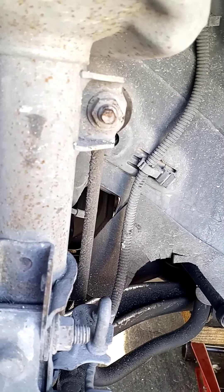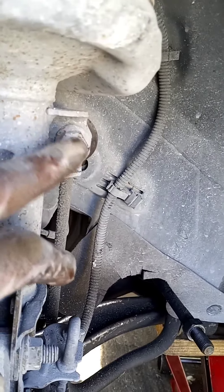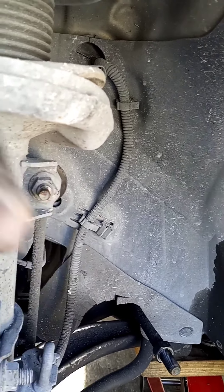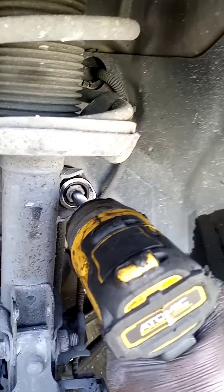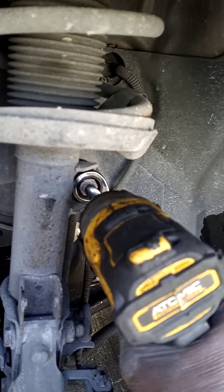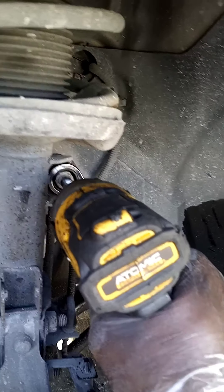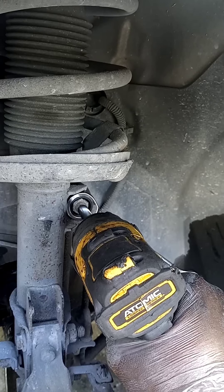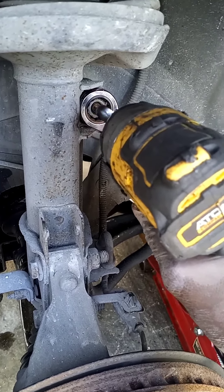Next we'll be taking out the sway bar end link. The same method we used for the tie rod — using the smaller 8mm socket on the crown tip and then the wrench on the nut to get it loose. This is what I mean — use the wrench on the nut while the socket holds the thread tip. You'll actually have to counter-tighten the thread to loosen the nut. And it's loose.